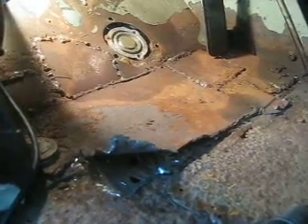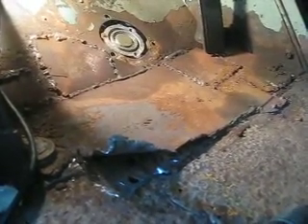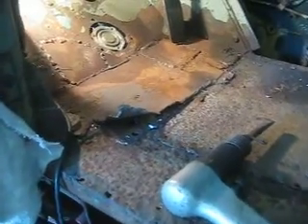Well, this is my worst part of the floor. Took me a couple hours to get this stuff out of here. As you can see, I have the air chisel out — I'm going to cut all that out and redo it.